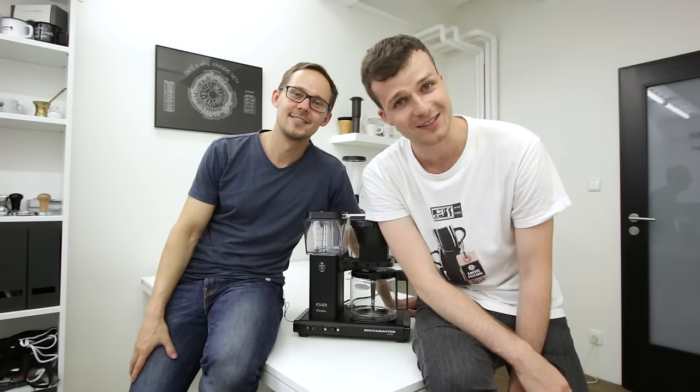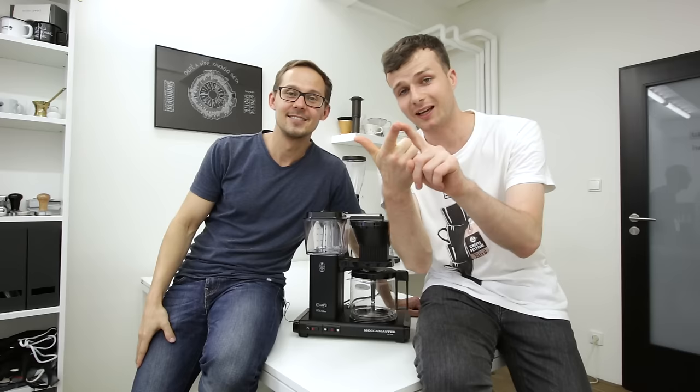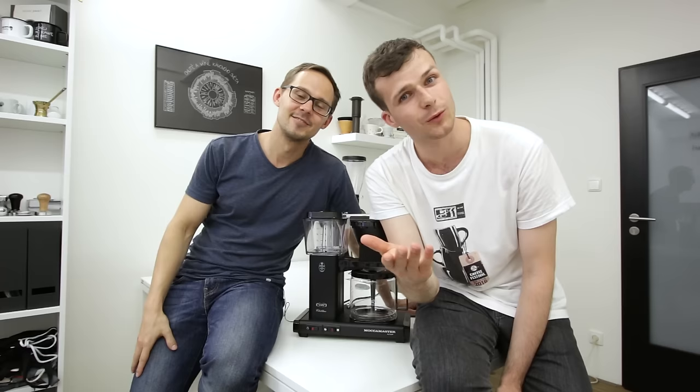If you have any questions, leave us a comment or visit the Moccamaster website — link in the description. And one more thing: Moccamaster is actually giving away one of these machines! To win, you have to subscribe to our YouTube channel, like the video, and leave us a comment with what color you'd like to get from Moccamaster — they have it in 15 different colors — and let us know why you are the right person to get one.